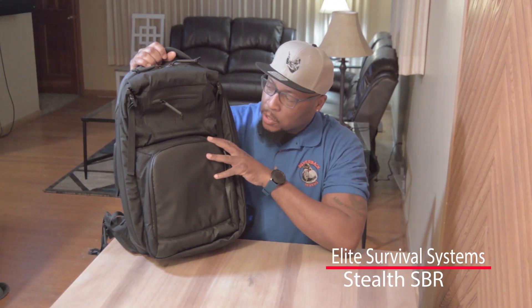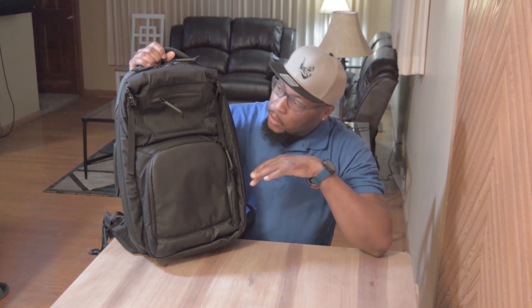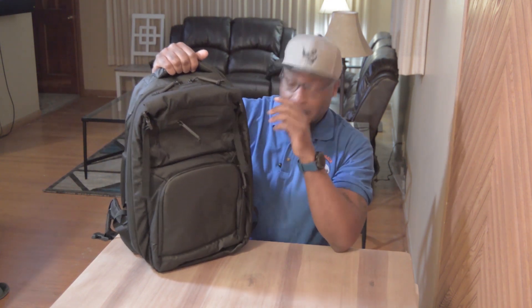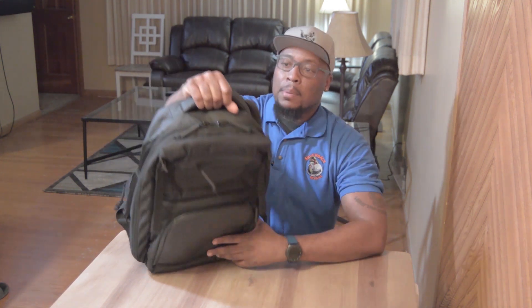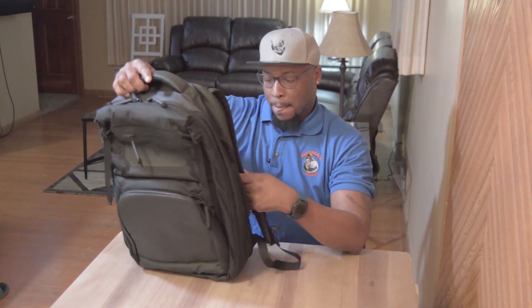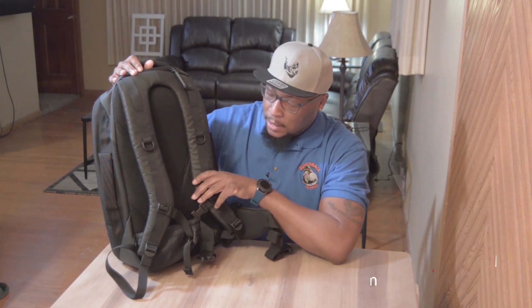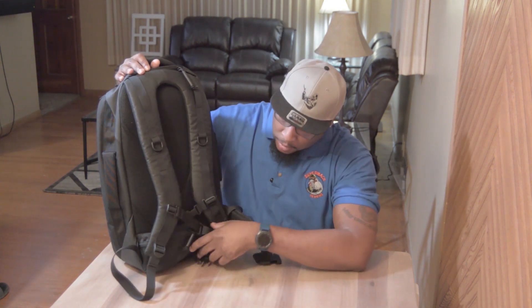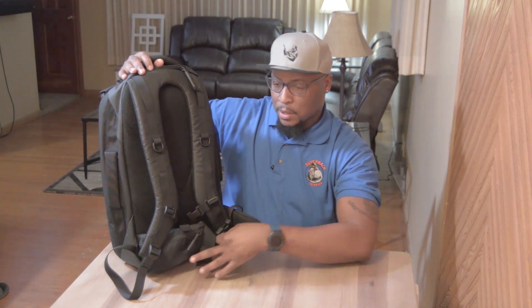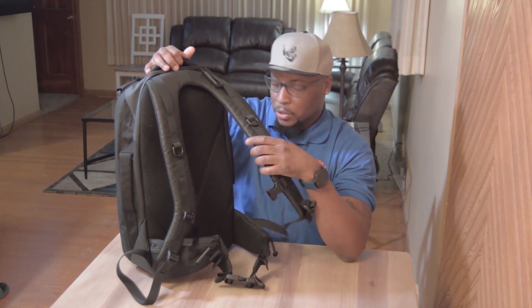This is the Elite Survival Systems Stealth SBR Backpack and it's designed to discreetly and securely transport your short barrel rifles. It's well built with a lot of padding in the right places — the carrying strap on the top is padded and very thick with a lot of stitching. The shoulder straps in the rear are also very thick and padded; it fits comfortably on your back, you can carry it for a long period of time, and it evenly disperses the weight. It also has a waist strap that you can buckle in to secure it to your waist and shoulders.